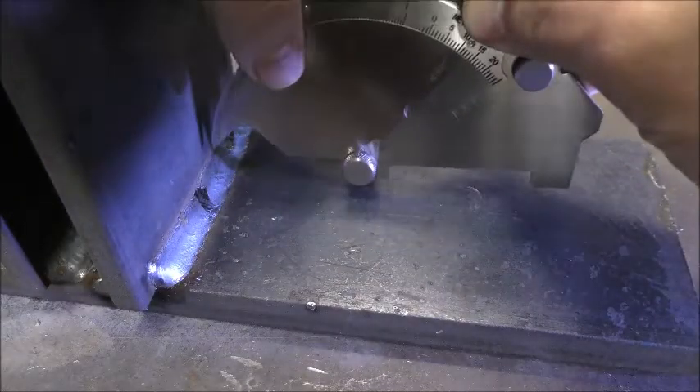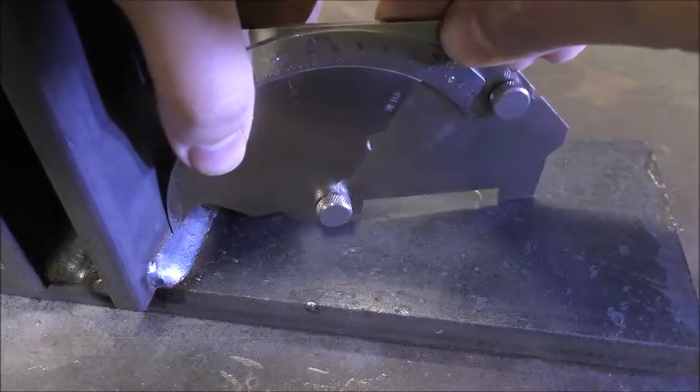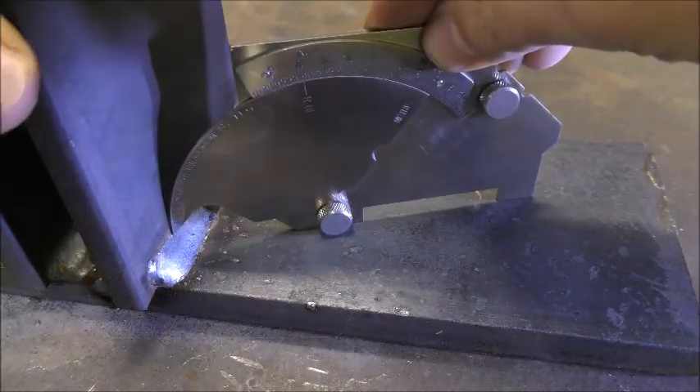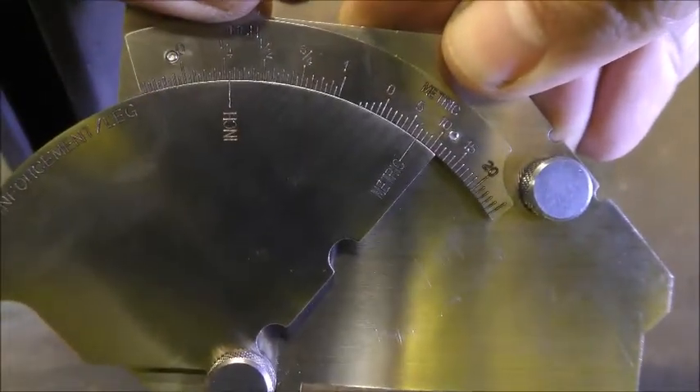To check a fillet weld's leg length using a bridge cam gauge, place the tip on the toe of the fillet and then press down until the two legs touch the adjacent parent material. This fillet shows a leg length of 6mm.